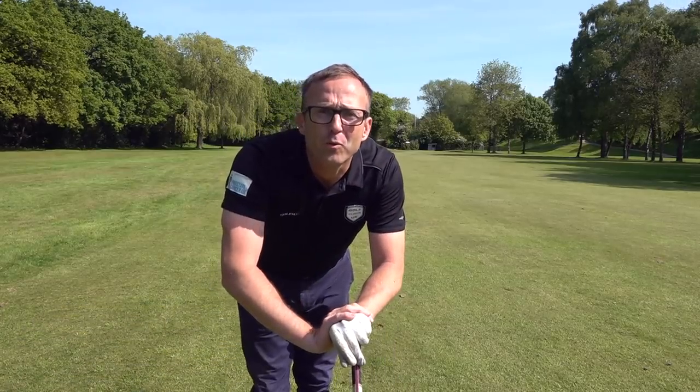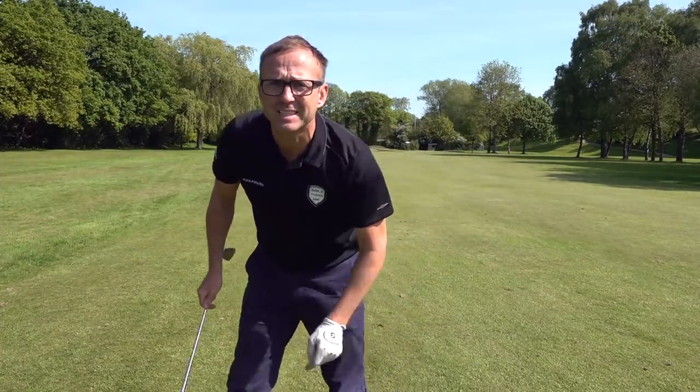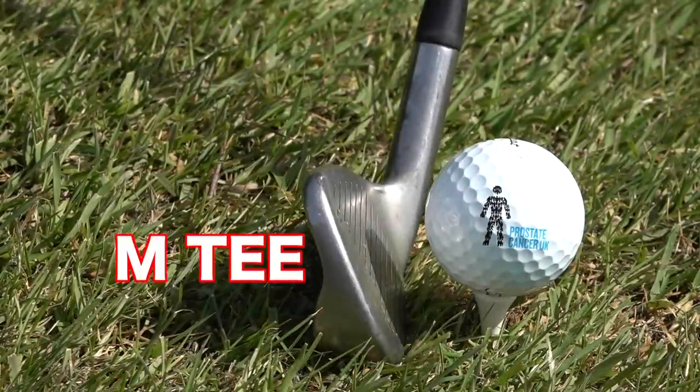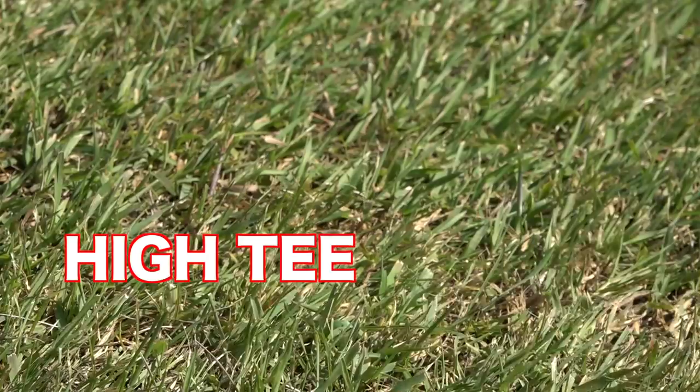Are you teeing the ball up the wrong height? Come on, let's dive into this. Right golf mates, I've been meaning to do this video for a long time. At first I was thinking it's a silly video — everyone knows to tee the ball down low. But do they? Two, three months I've had this video in my head.